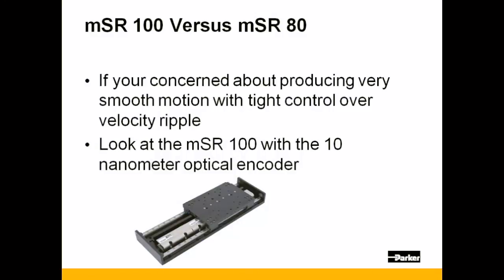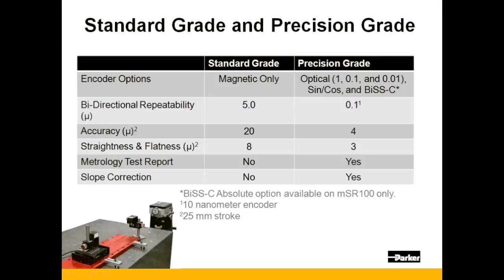The ironless motor used in the MSR-100 has no attractive forces between stator and magnet track, yielding extremely smooth motion. The MSR-100 is available in both a standard grade using the economical 1 micron magnetic encoder, or precision grade using any of the other encoder options: optical, sine-cosine, or BIS-C.